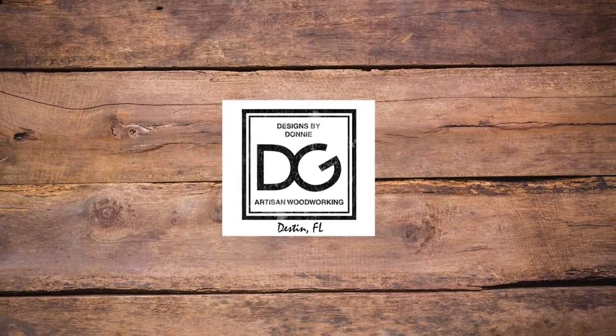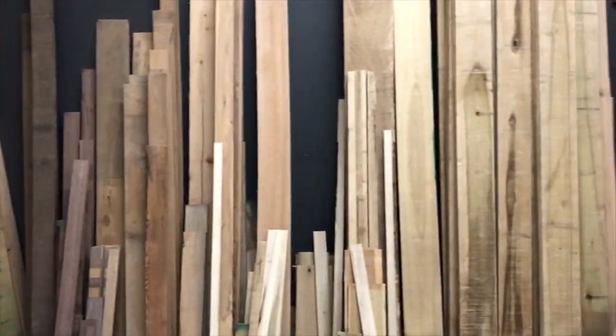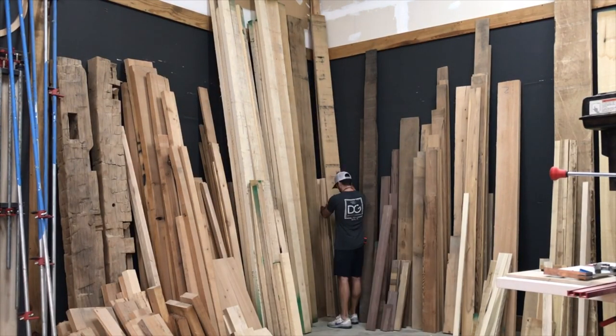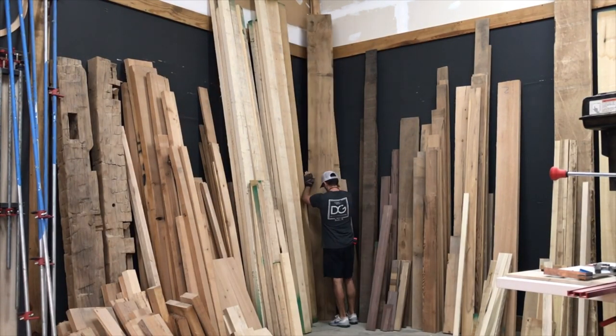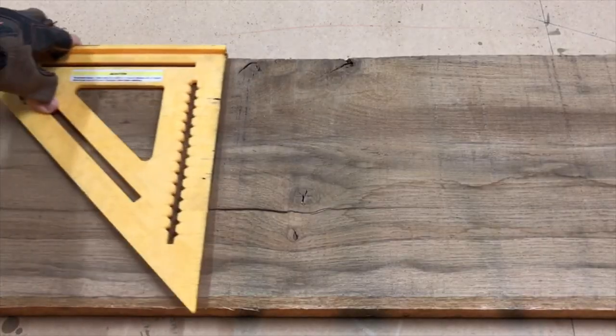Today's video lesson is about how to make a cutting board using reclaimed wood and epoxy resin. Before we get started, just as a side note, I've listed all the tools and products that I used in this video in the description box, and it'll take you to the list.